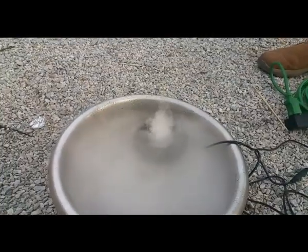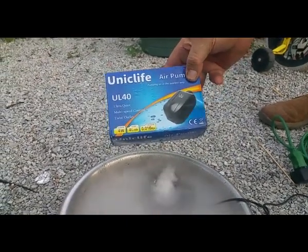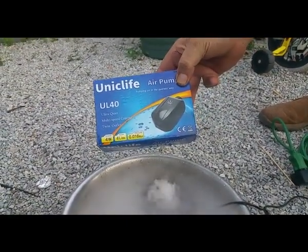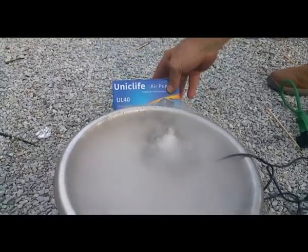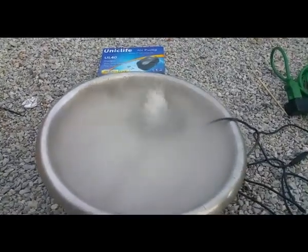So it's working. The other component is an air pump — you definitely need an air pump. So we're going to put this one in. Let's go to the other side again.